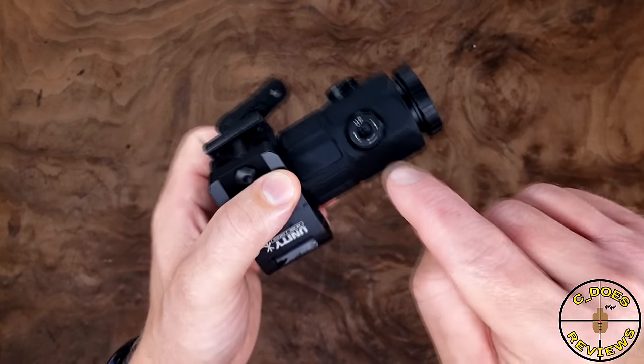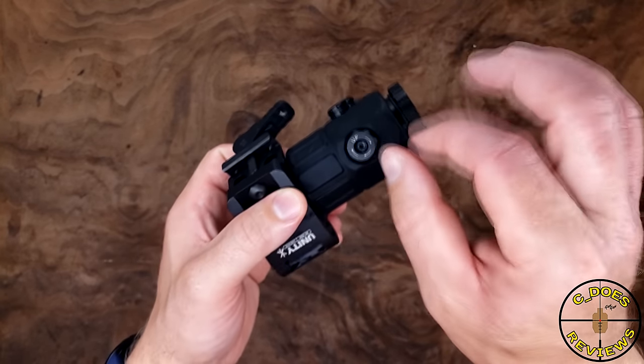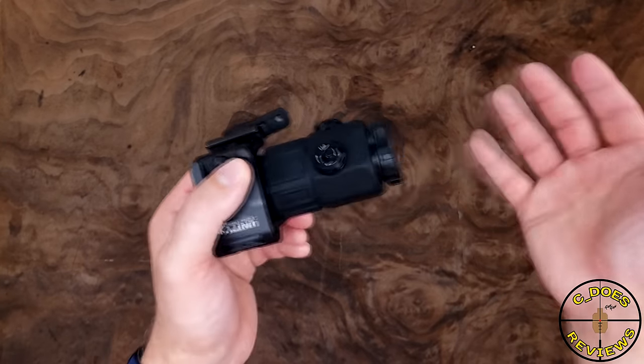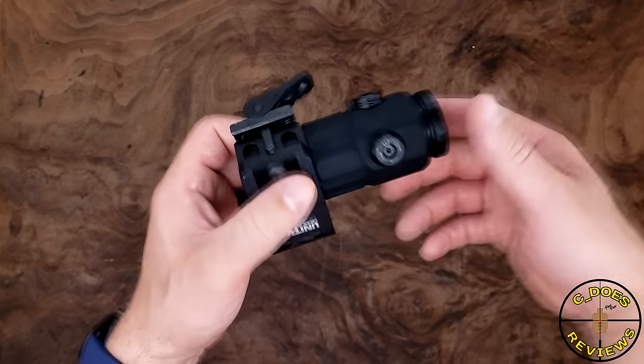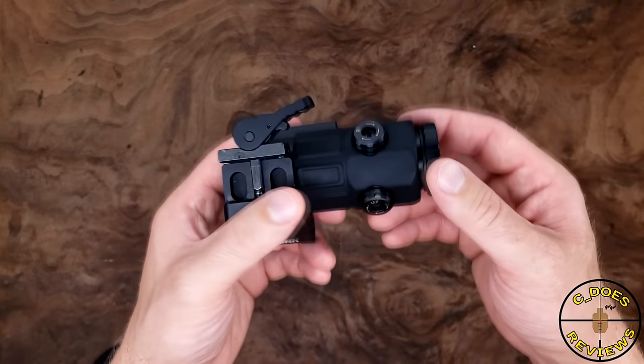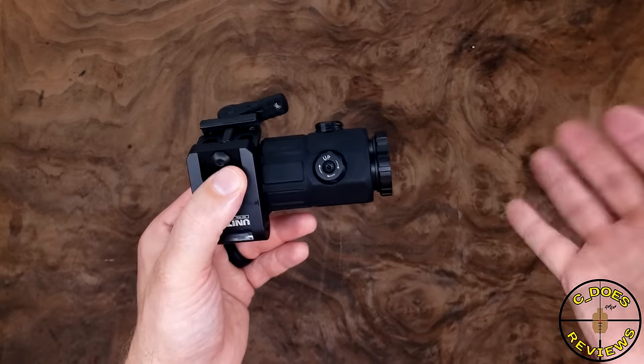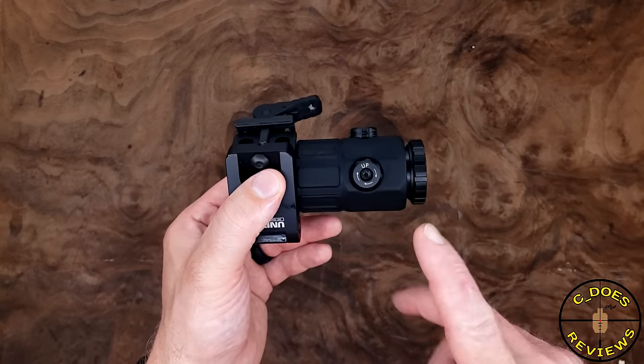There isn't really much else to talk about physically. It feels really, really, really good. And for the $650 that this thing comes in at, it absolutely better feel really good. Let's see if the glass is up to the task at making this thing continue to be really good.